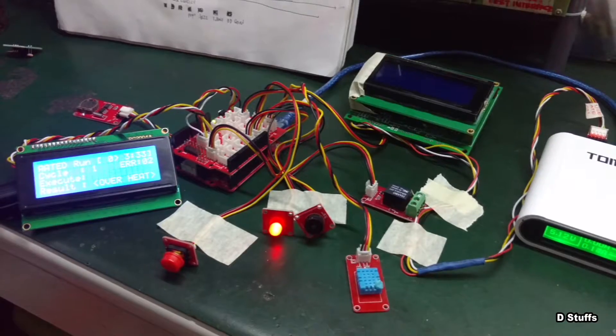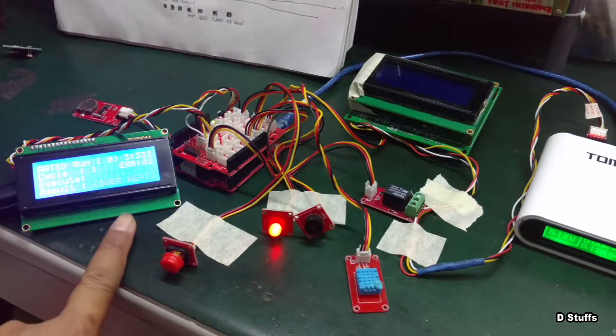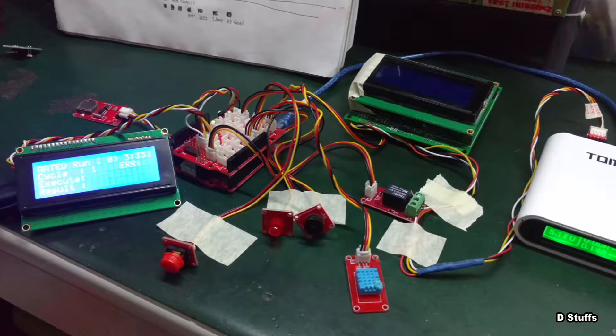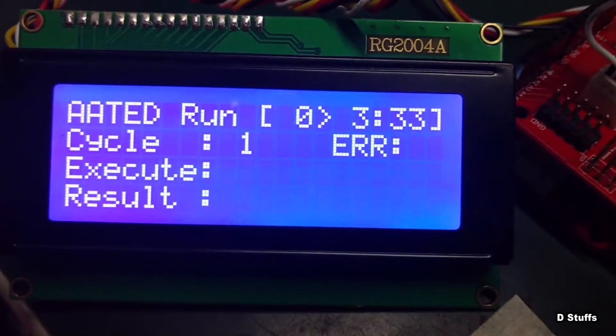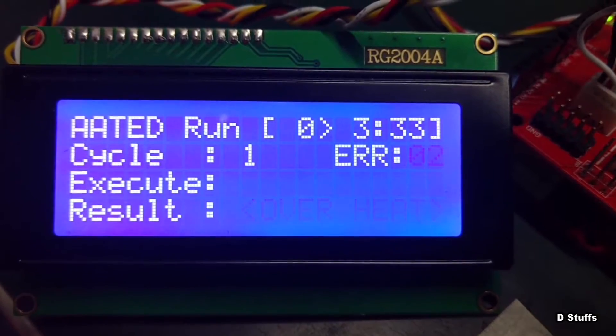I'm going to stop and show you an error here. It says overheating and the error is zero.